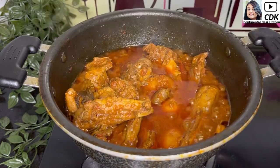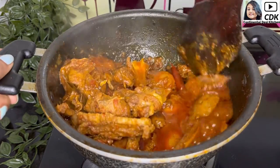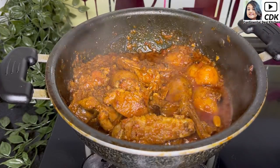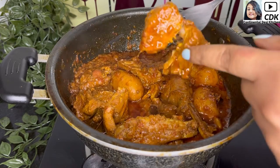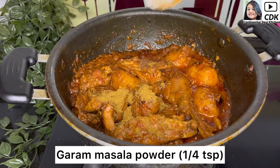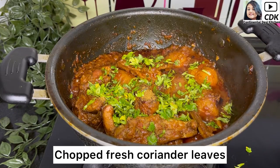After half an hour, remove the lid. You can see the water has reduced slightly and our curry has become rich and thick — a perfect consistency just the way I wanted. I'll check one piece and you can see it's well cooked. Finally, I will add one fourth teaspoon of garam masala powder and some chopped fresh coriander leaves.